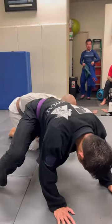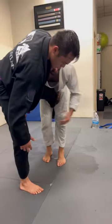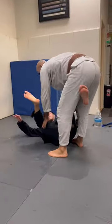Bring my hips to the mat. I'm gonna come up. If he fights the sweep, we end up in a single leg. Easy finish.